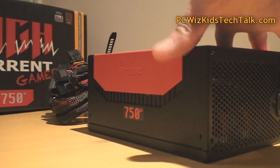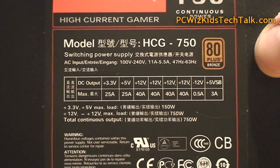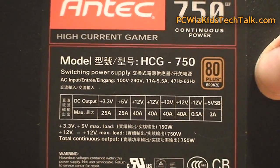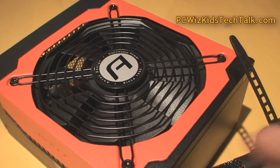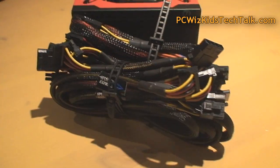Four 12-volt rails, 40 amps each — tons of power to cater to the latest video cards. I'm going to be testing this with two HD 6950s in Crossfire on an Intel Extreme 980X CPU system running at 4.2 GHz.